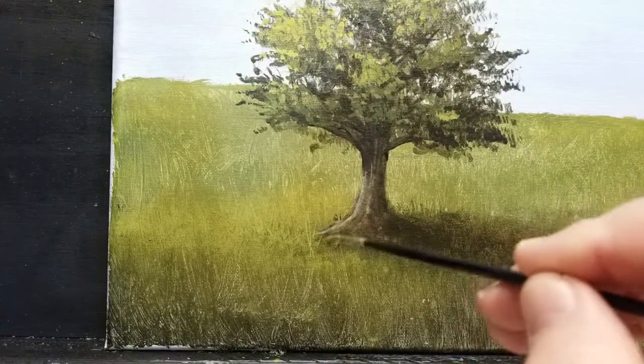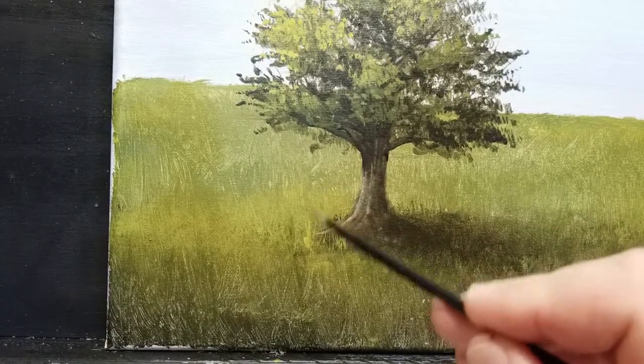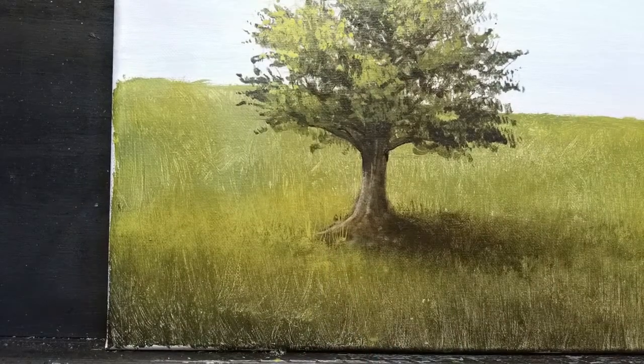The only thing left to do now is add some detail to the grasses — some light colored grass in the dark areas and some dark colored grass in the light areas. Just a couple of little finishing details.